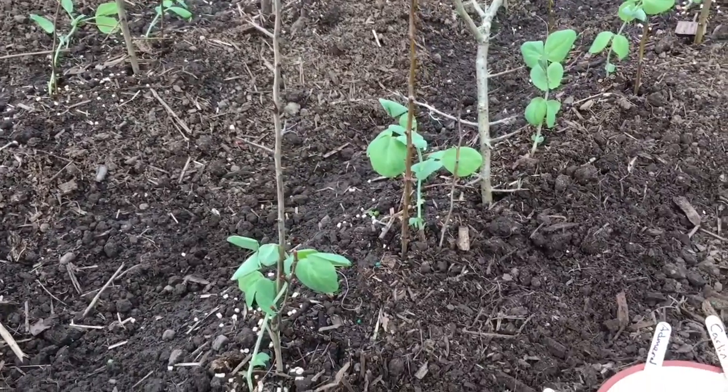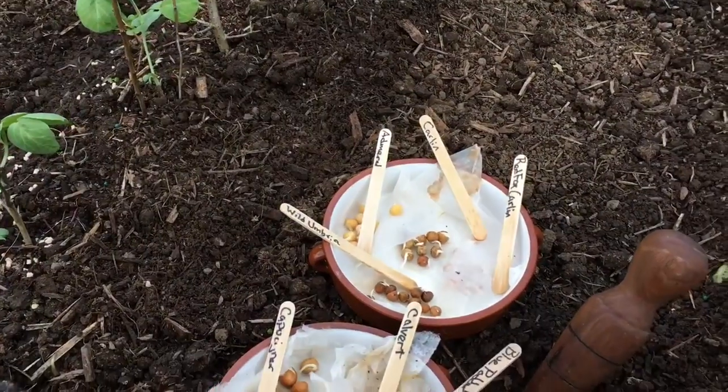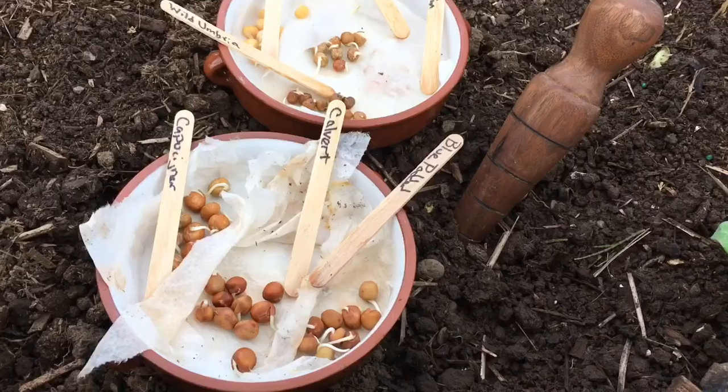It's also kind of a fun experiment to see if the peas planted as seeds versus seedlings do any differently in a few months' time when it comes to harvest.